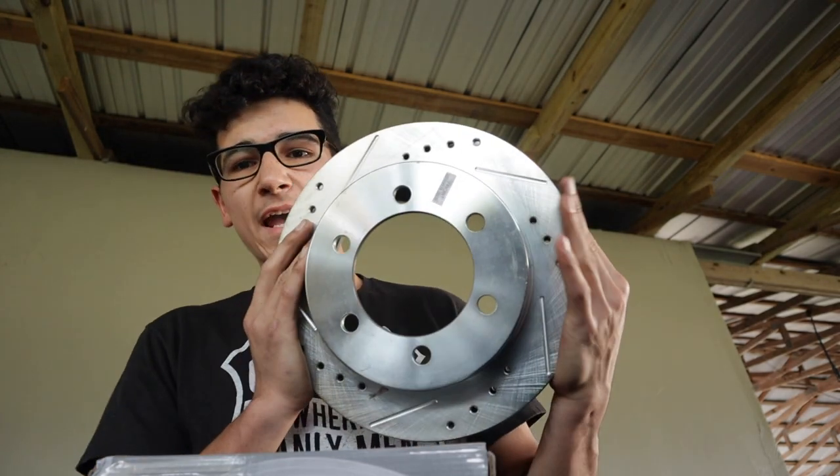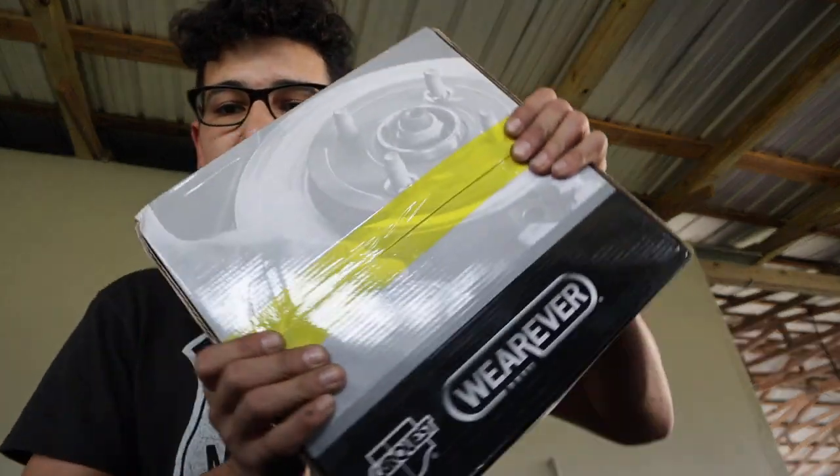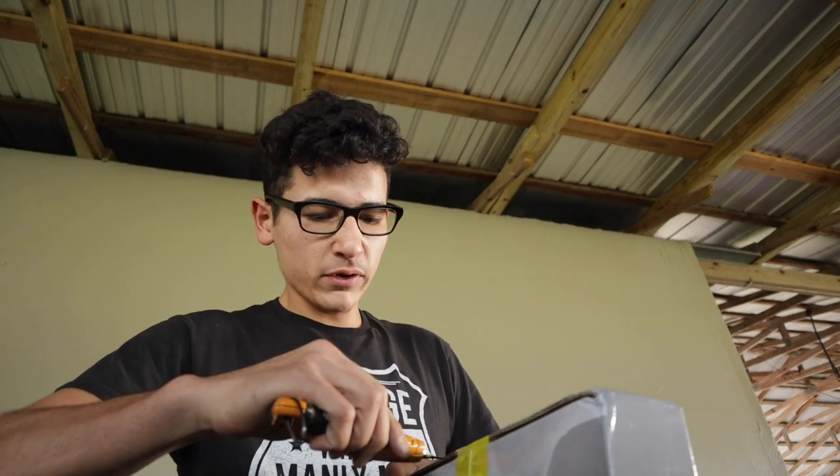In my last video I ran into a major problem where my rotors — the drilled and slotted ones — were the incorrect size. It sucked because I spent $80 getting the center honed out to my hub size, but they still didn't fit. So I ordered the right ones and they finally came in. The company is JT Outfitters, and that's where this brake conversion kit is from. Today we are hopefully going to finish the install.